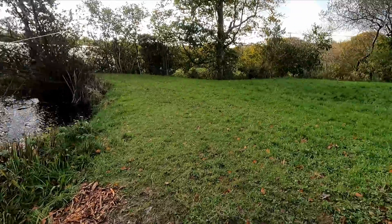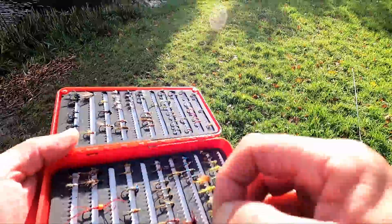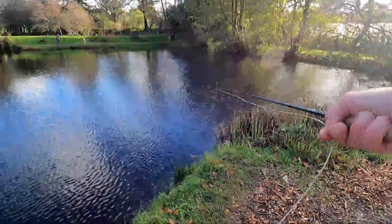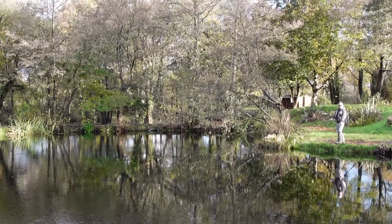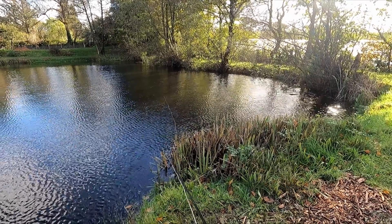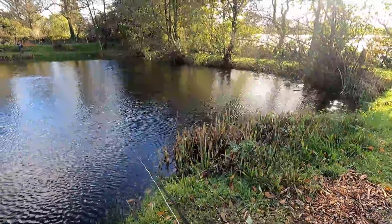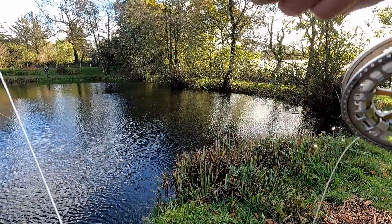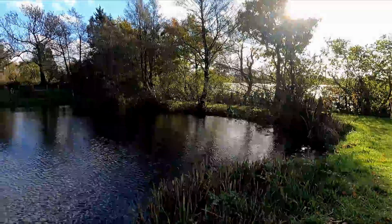I'm going to be switching the pattern again for the same thing — the only difference is this squirrel has got a bit of lead wire in it, so that's going to help me get down a little bit more. I've just noticed Justin seems to be paying more attention to the reeds on his left. He's not putting a cast out that way but he's certainly focusing on it a lot — wondering whether he's seen something moving there.